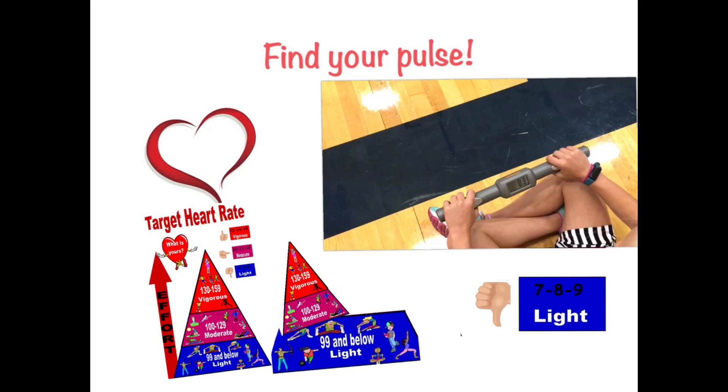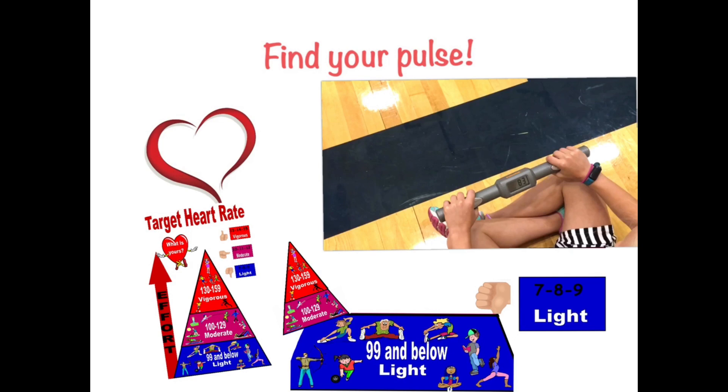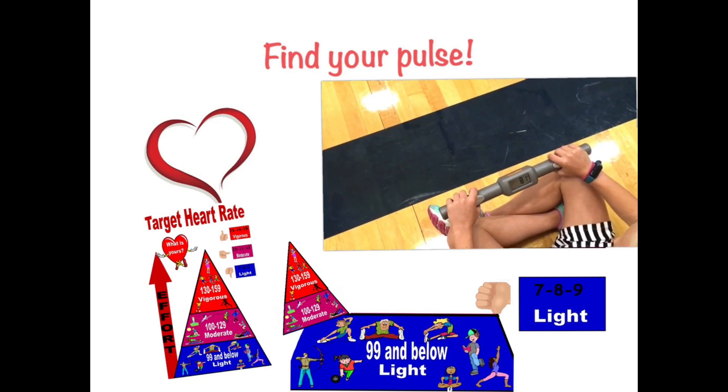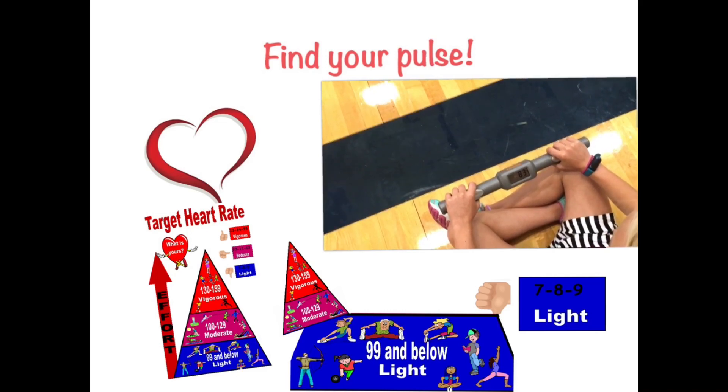The light zone is when your heart beats 99 and below. This could be the 70s, the 80s, the 90s. Activities would include stretching, yoga, light walking, and archery.